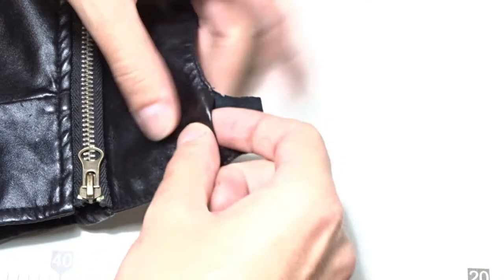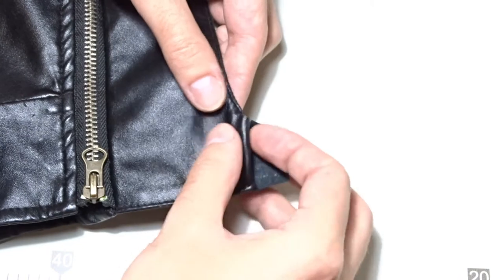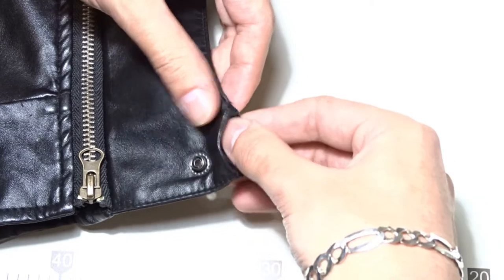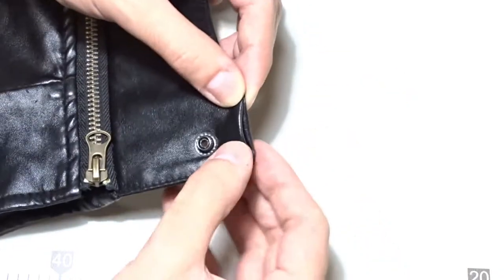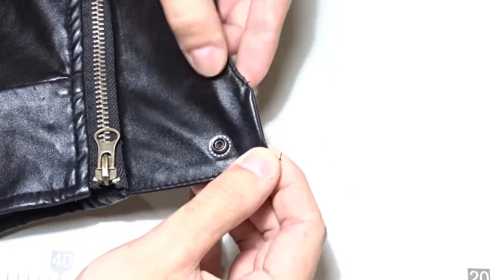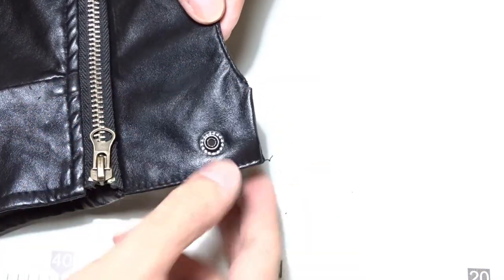Fold the two layers and push them inside. Now you have to sew over them.